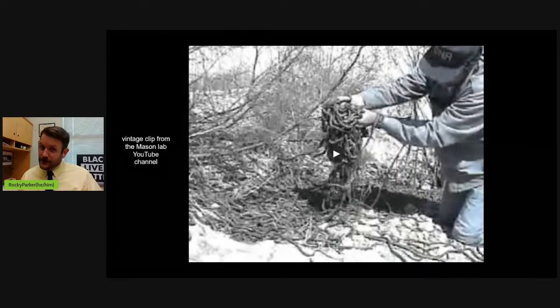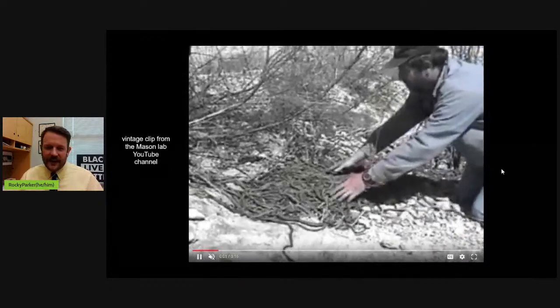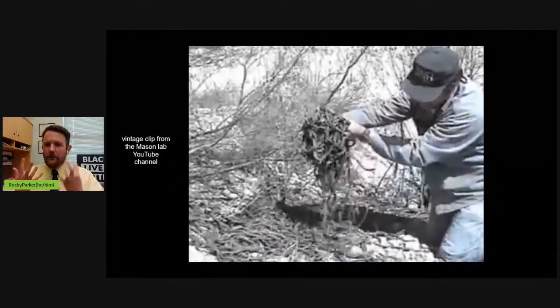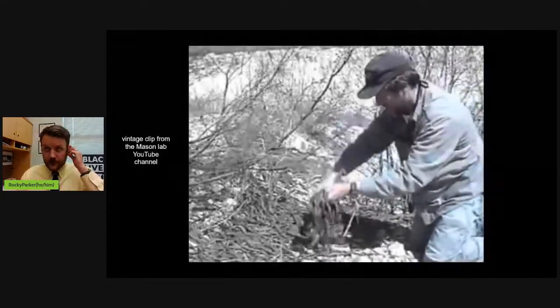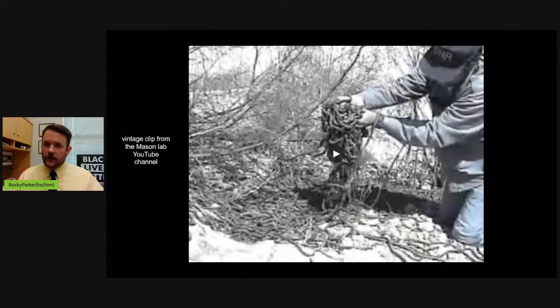A major benefit to studying these animals in Manitoba is sample size. Here's my PhD advisor in a vintage clip from the Mason lab, taking a giant basking pile of male garter snakes - demonstrating that density is one of the reasons we're adamant about studying the snakes here. We can get them in these large numbers and run lots of really complex experiments without running the risk of running out of animals. The snakes will stay at the den for about four to six weeks, especially the males. The females come up, mate once or twice, and then disperse, whereas the males linger - that's why the sex ratio looks skewed, but it's actually a 50-50 split between males and females in the entire population.